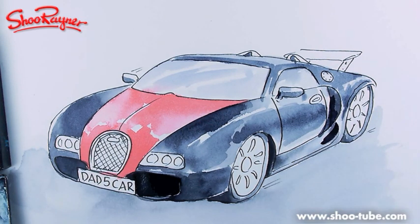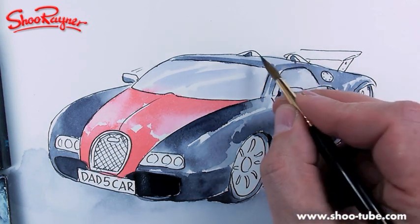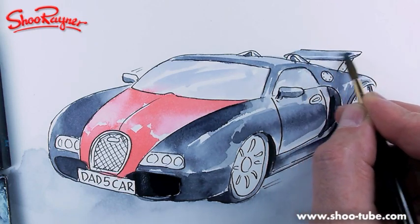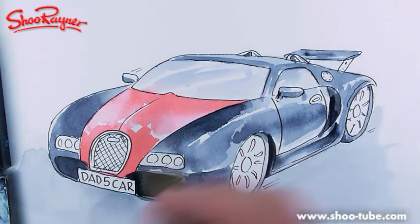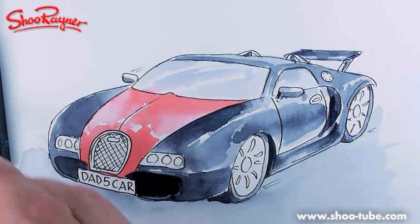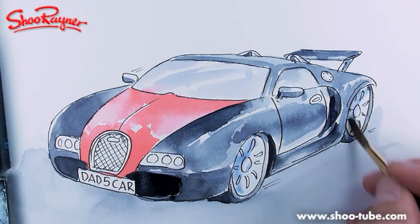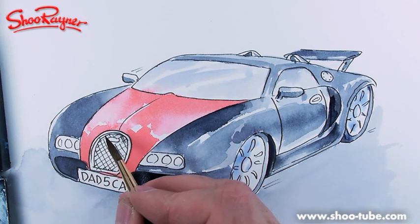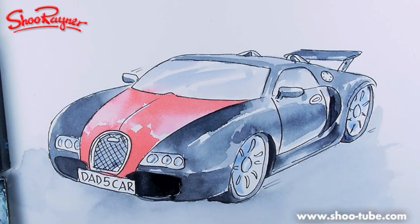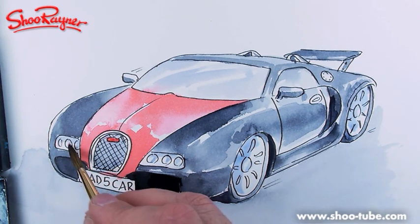If you add just a little bit extra you can ruin it very easily. I'm going to put a little line across there and leave a little sliver of white — that gives it a shine on the leading edge. Now I just need a little bit of blue on the wheel rims, like that. It's getting there! I need to darken up that area — I'll put some little marks there, and we're going to need a bit of red in there as well for the bodywork detail.